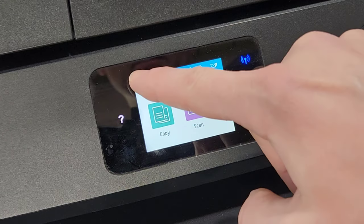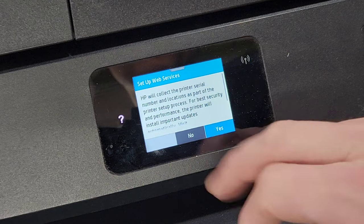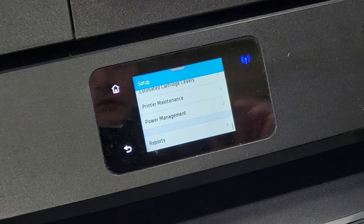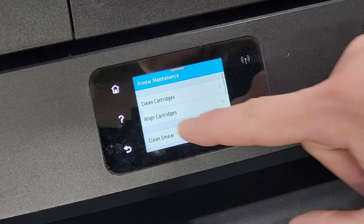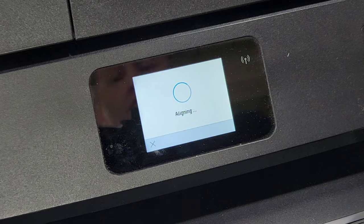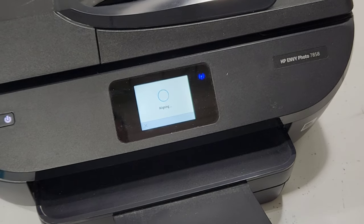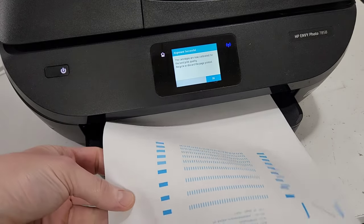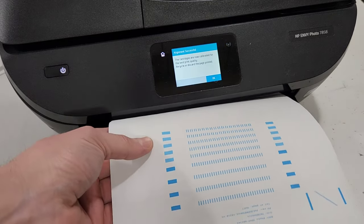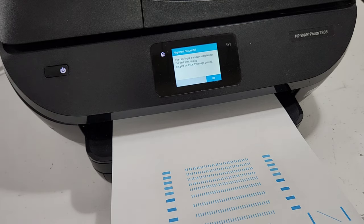I'm going to go to setup again and go to maintenance, then scroll all the way down to printer maintenance. Then select 'align cartridges' to run the alignment again. Press continue and it's going to try to align right now. So the first thing we reviewed is the cartridge — make sure it's putting out color. If not, after cleaning you weren't able to fix it, then most likely the cartridge needs to be replaced. It just printed out with cyan color and it says alignment successful, so that fixed the problem.